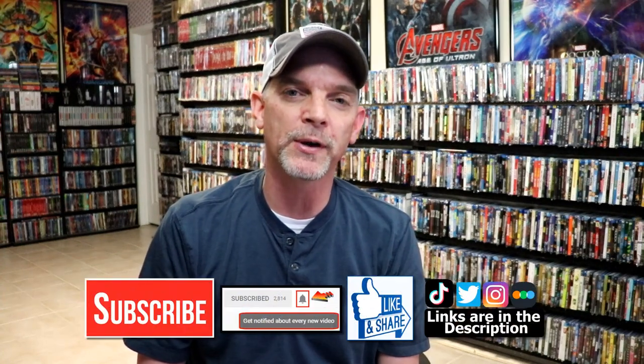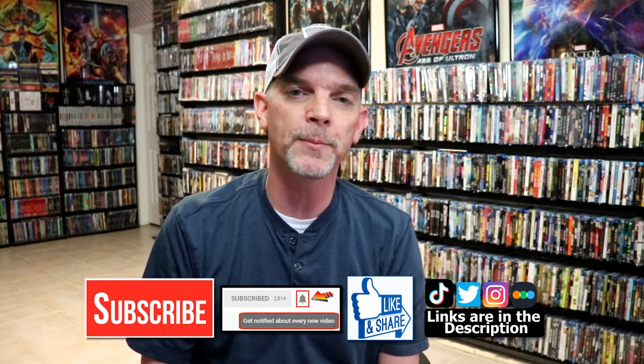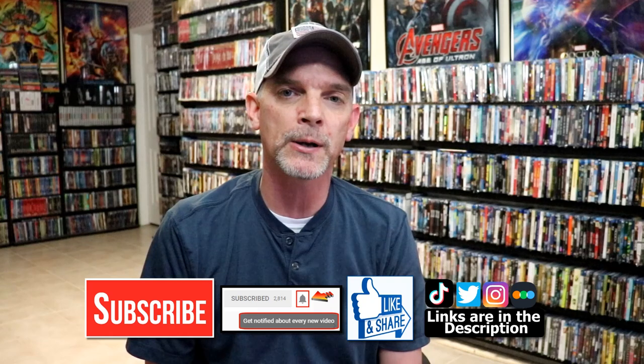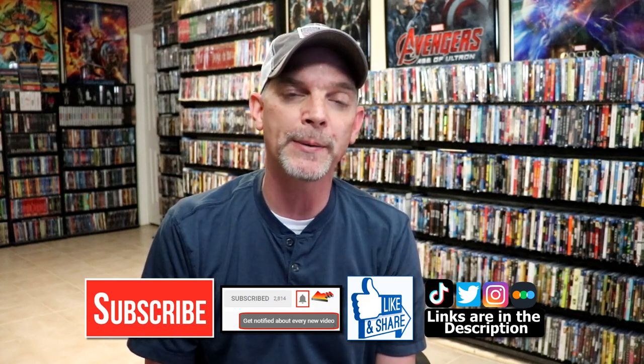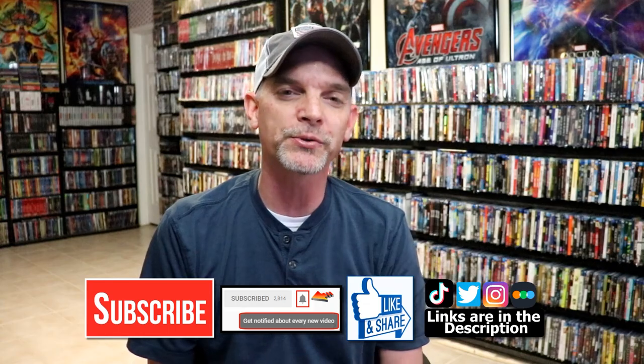If you like what you saw here today, please give it a thumbs up and share the video. If you haven't, subscribe to my channel. Please remember to hit that notification bell so that you can be notified every time I upload a new video. If you haven't found me on my social media accounts, I'm on Instagram, TikTok, and on Twitter. And if you'd like to find out what I've been watching, you can find me over on Letterboxd. I do have links below. Thanks again for watching, and we will see you next time.